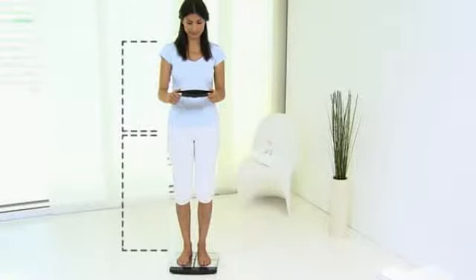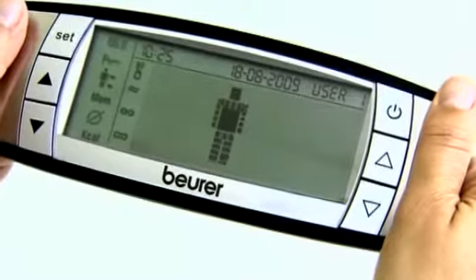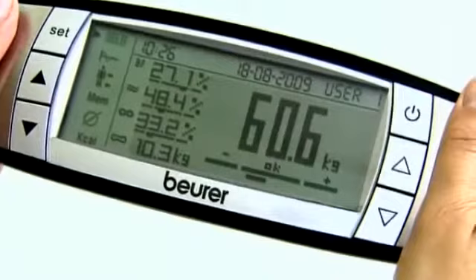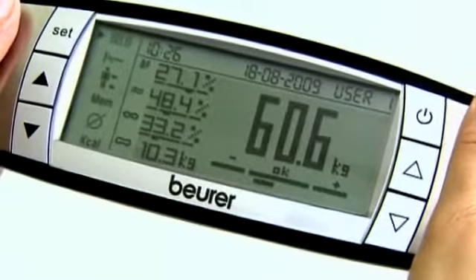the Beira VF100 can detect your weight, your body fat, your water ratio, your muscle ratio, your bone mass, and even your calorie requirements.